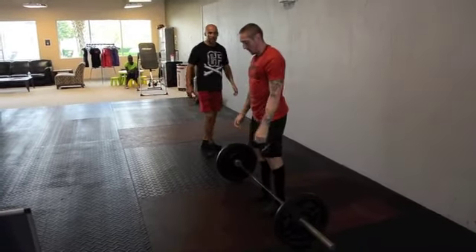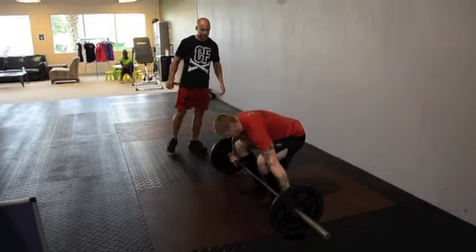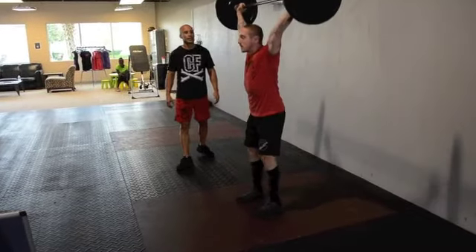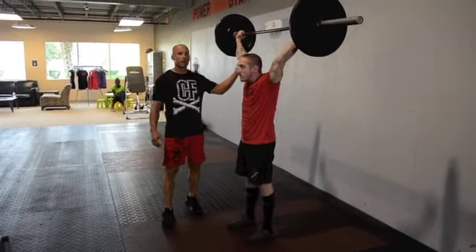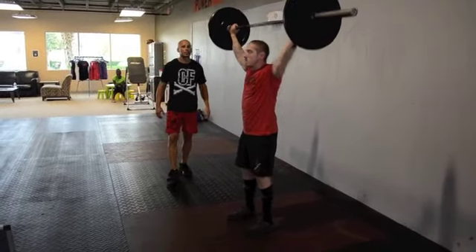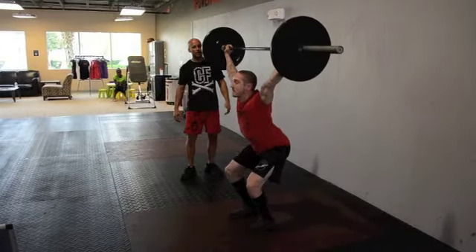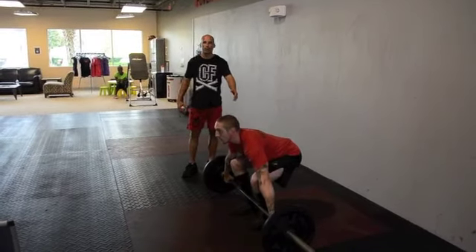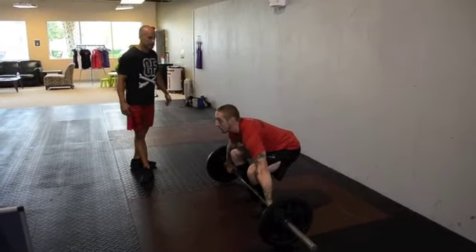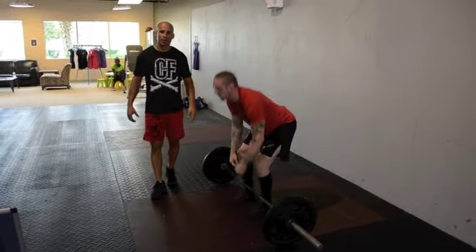The next standard is a ground to overhead, or a power snatch. He's going to drive the bar overhead. Hips are open, arms are locked out — he's good to go here. An example of a no rep is he drives the bar up and he drops the bar before he opens the hips. Hips are closed and he's dropping the bar — that is a no rep.